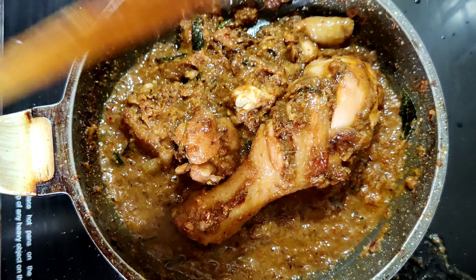Marinating the chicken before cooking is very essential when cooking non-veg items, because the masalas, salt, and spices actually get absorbed well by the chicken. You can also do the same if you are preparing mutton or fish recipes. Now we are going to marinate the chicken for 15 minutes.